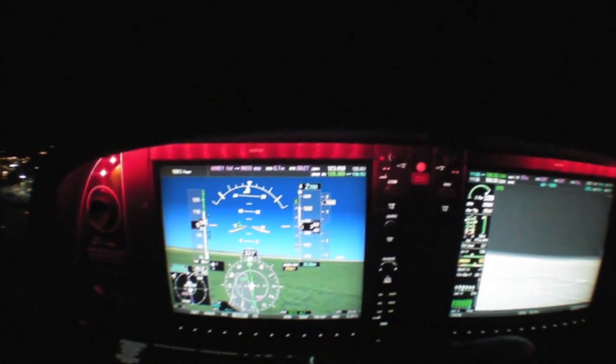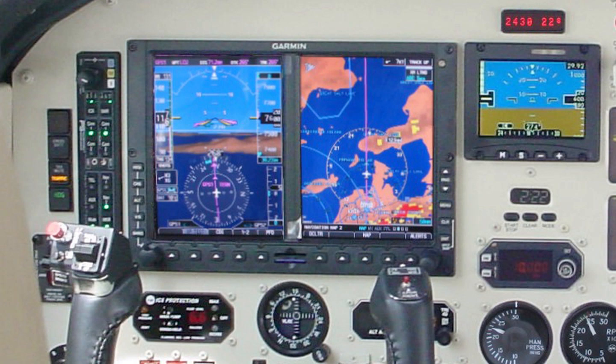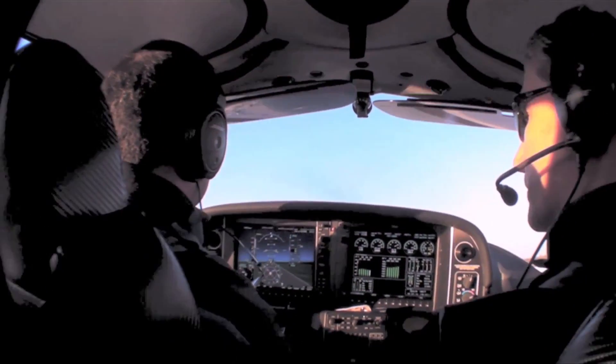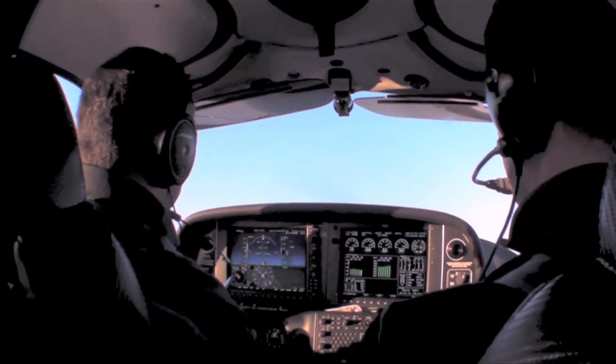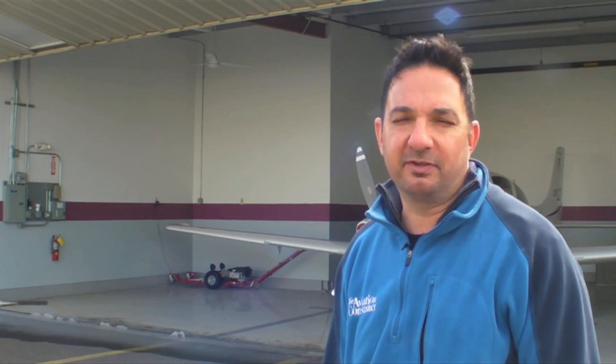You don't need a G1000 display for displaying the EVS image. Any MFD that accepts an RS170 coaxial aux video input, including the Garmin G500-600 MFD-PFD, will work. There's also a variety of aftermarket portable monitors, and the system is known to work with the new AVMAP EKP-series portable GPS, plus a variety of other EFBs. Let's go fly into some darkness and see how that EVS image looks on a G1000 display.